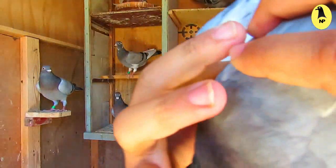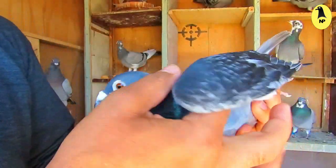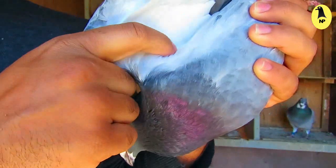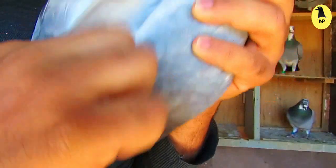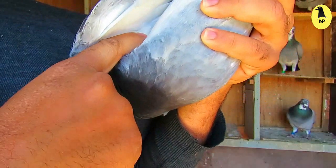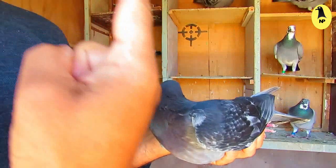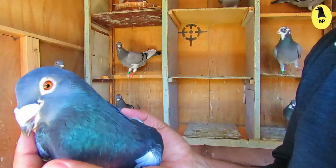In the contact of the wing with the body, there is a small bone. The space between that bone and the body should be small — measured by one finger. The shorter that space, the longer the pigeon can fly.